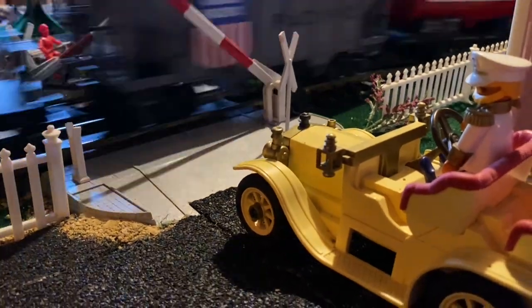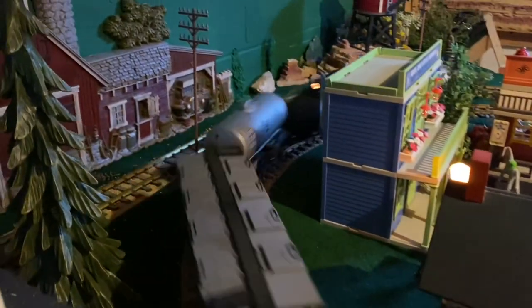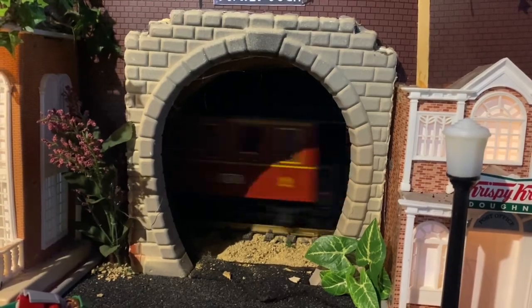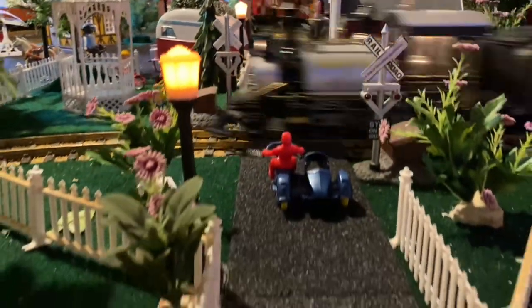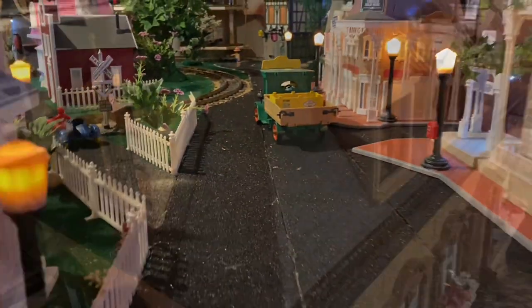There are tons of details packed into this big layout, and it's always fun seeing something else that he's added or finding something I hadn't even noticed before. The details that go through this thing come from years upon years of tinkering, and it really just proves that you're never truly done with a train set.